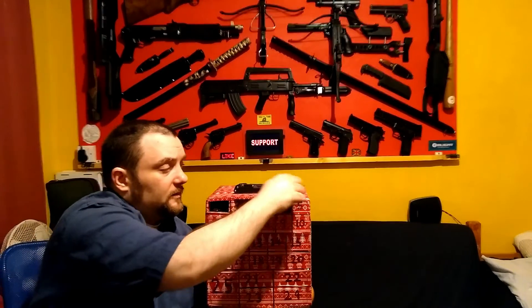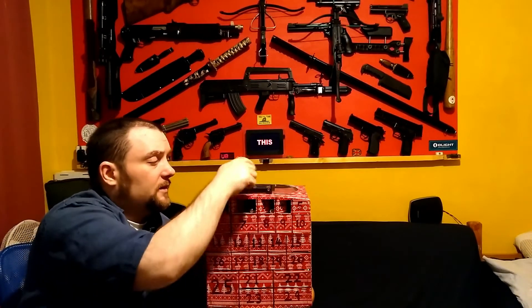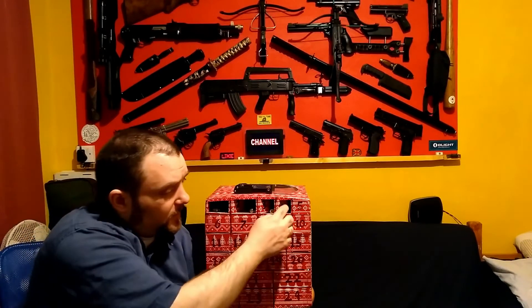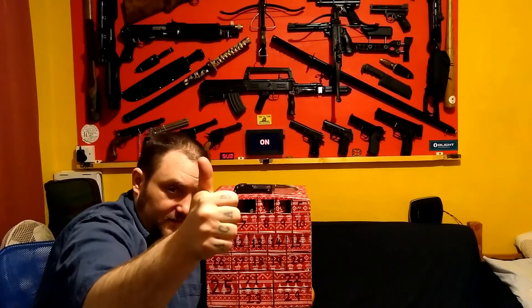The ones I know of have just got a blade in — nothing else, no thumb studs, no single-handed opening and everything. That's day 4. I'll see you in day 5. See you later.